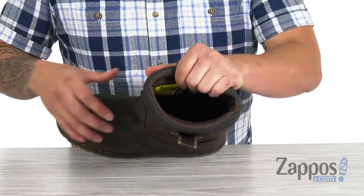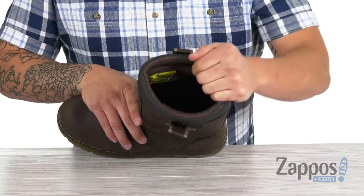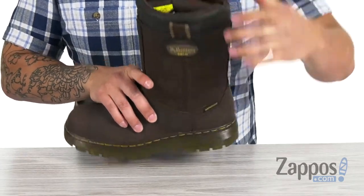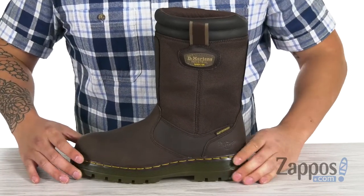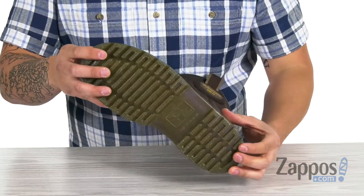The interior has a soft lining and is also backed with plenty of cushioning for comfort. And for underfoot support, you have a cushioned polyurethane insole in there — super comfortable.